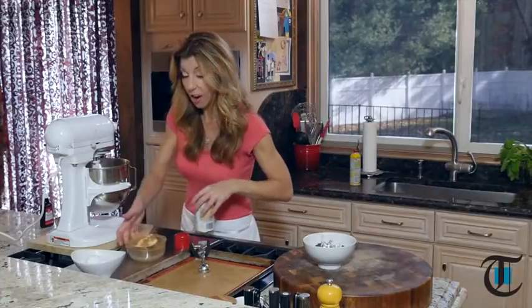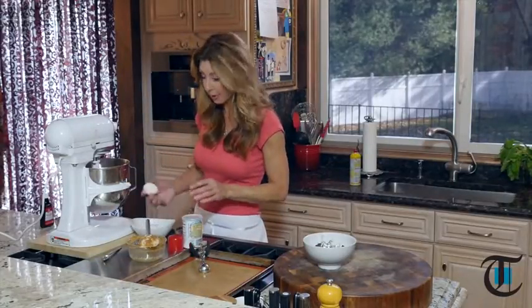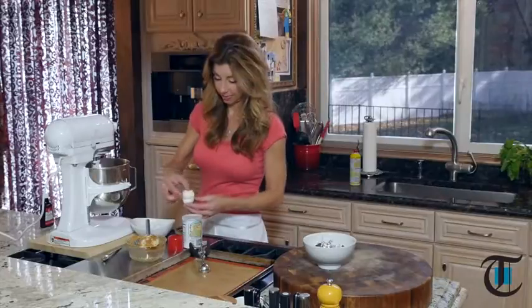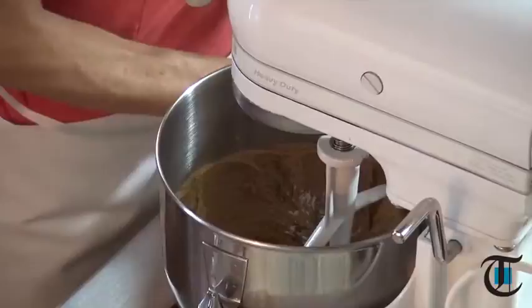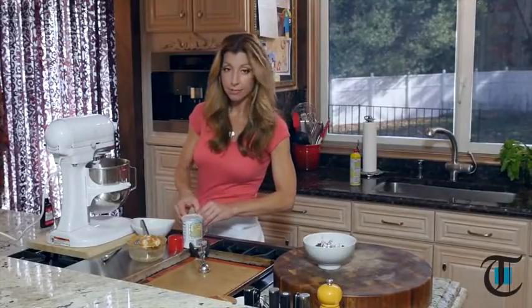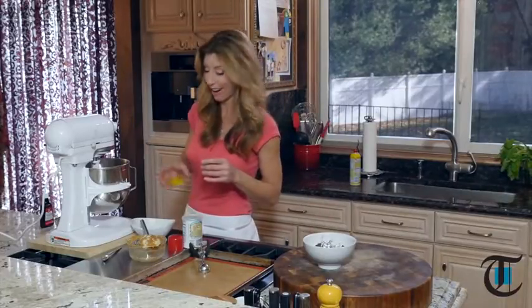Now for our eggs. If you notice, there's no flour in this recipe — these are really peanut buttery and awesome. My son Costas is a huge peanut butter eater; he's my wrestler, so it's a good protein for him. He'll eat many of these before he heads off to practice.